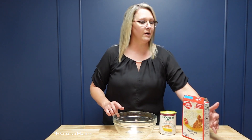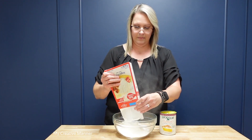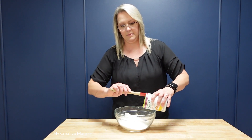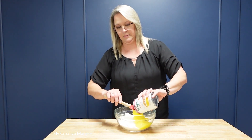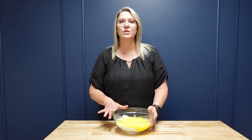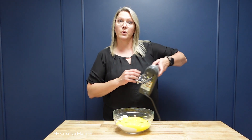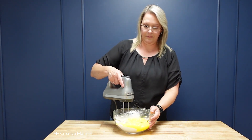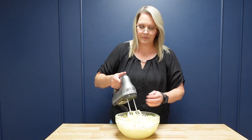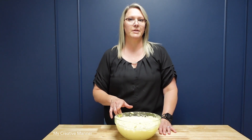I'm going to add both of these into my bowl. Now that these two ingredients are in my bowl, I'm just going to use my hand mixer to combine them. Once combined, I'm going to take a rubber spatula and scrape down the sides of the bowl.